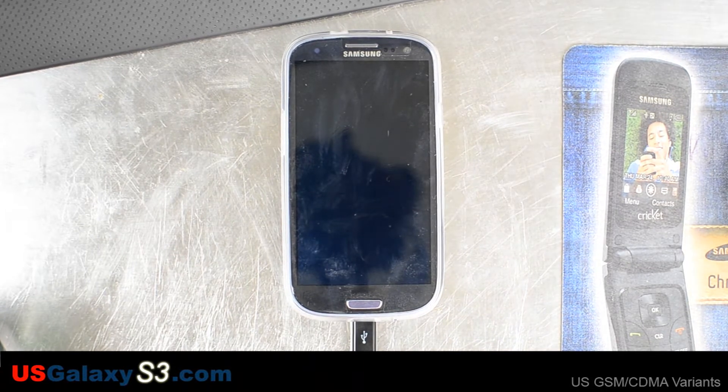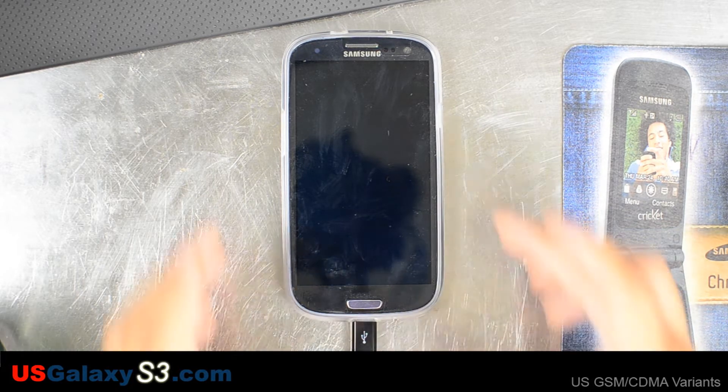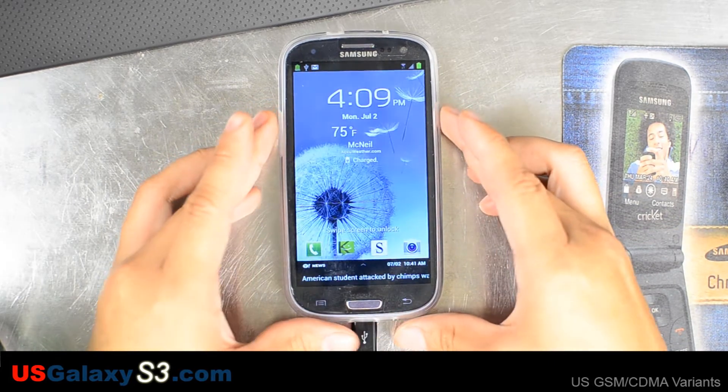Hello, this is Chris with USGalaxyS3.com. I'm making this video to show how to flash this stock deodex version of the Sprint ROM. Basically, I got this phone this weekend and I rooted it and saw the custom recovery, which pretty much took me off of the over-the-air update track, so I'm having to do the updates manually.